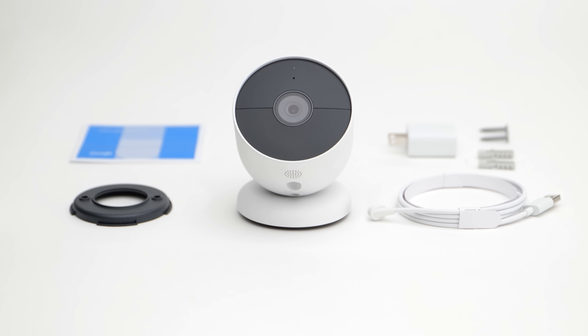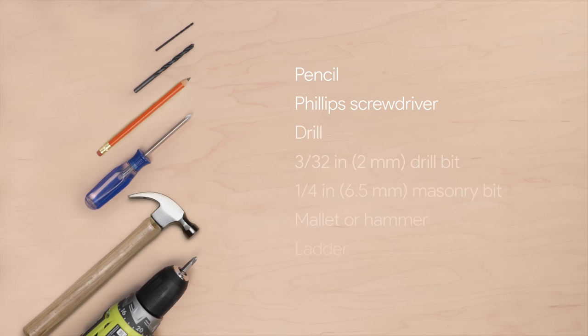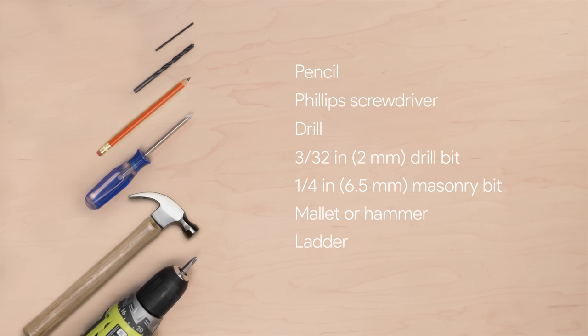Everything you need to get started is included in the box. You may also need a pencil, a Phillips screwdriver, and a drill with a 3/32-inch or 2-millimeter drill bit.